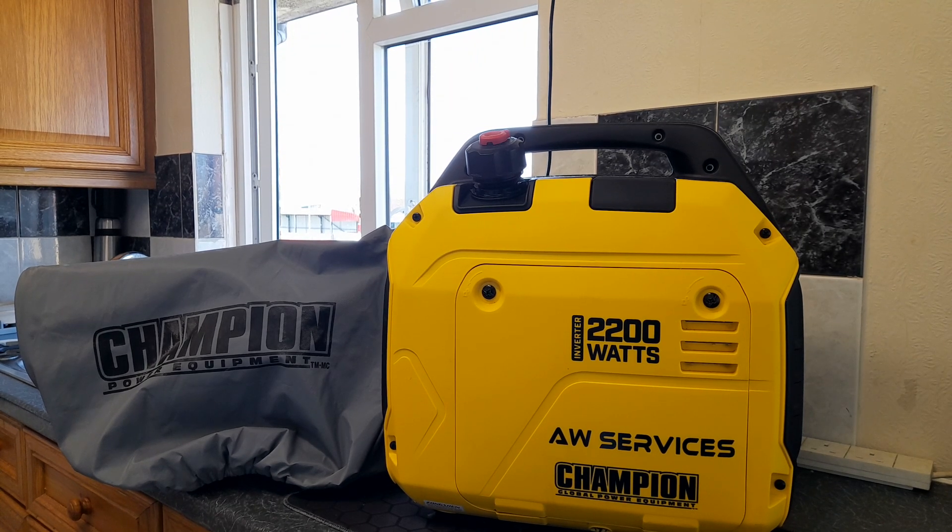Welcome to the AW Services YouTube channel. This video is a help video for many people out there. I recently had a few comments within the space of a month in relation to the Champion Mighty Atom generator and the associated issue of the generator rough idling and running lumpy — it doesn't sound like it's very well.